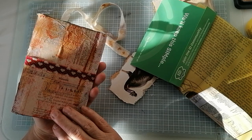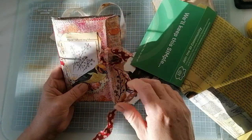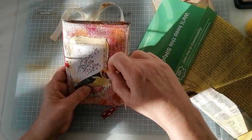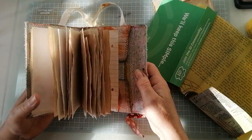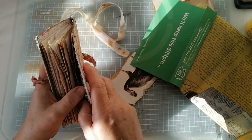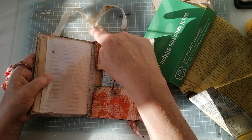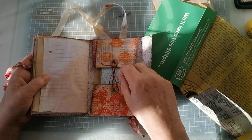I've made them Midori style, refillable. Let me show you inside. There's a little journal — you can replace the papers. And then you've got a policy envelope, as it's called.